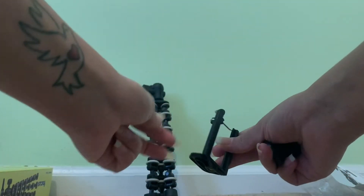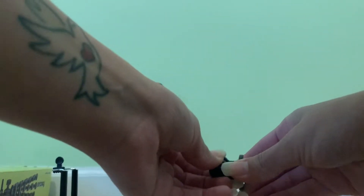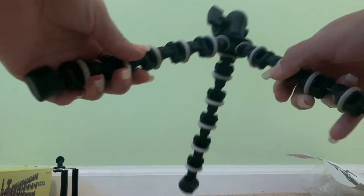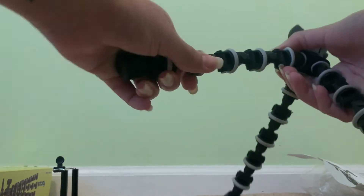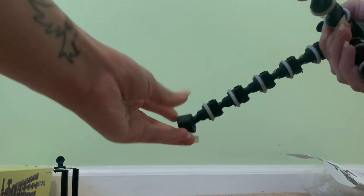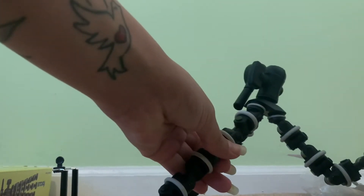We still don't know what these pieces do yet, but we'll figure it out once we read the instructions. The tripod opens up — you can move the bottom legs, and these move as well.